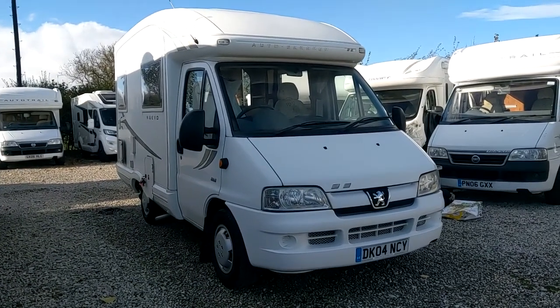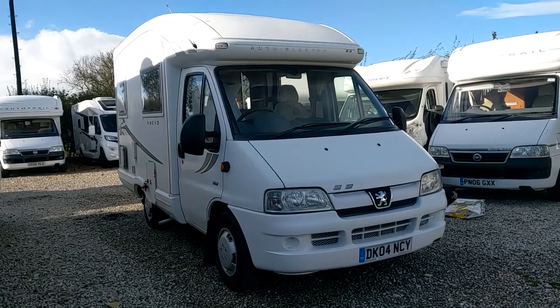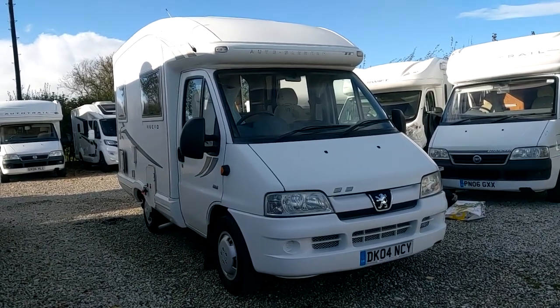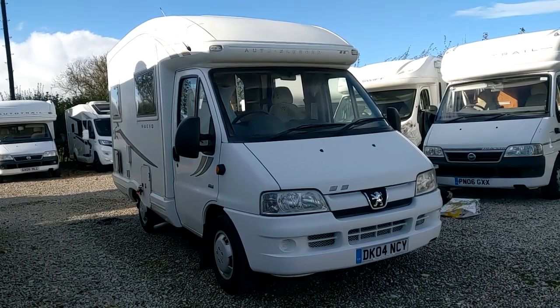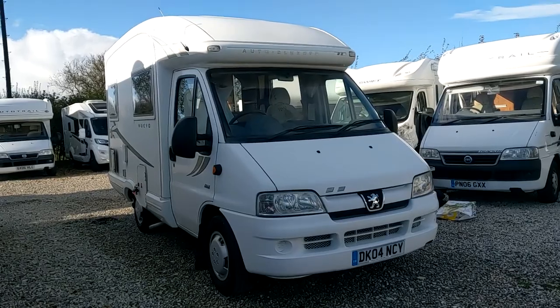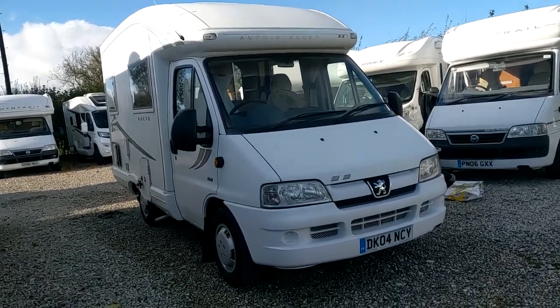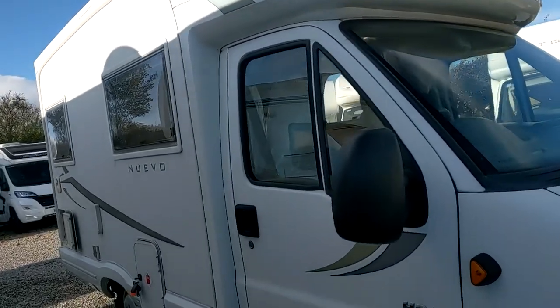This is a handover video for an Autosleeper Nuevo — it's an instructional video, not sales. If you like our videos, please subscribe and follow. If you don't, give me a suggestion on how I can make them better. So here we go: 2004 Autosleeper Nuevo.